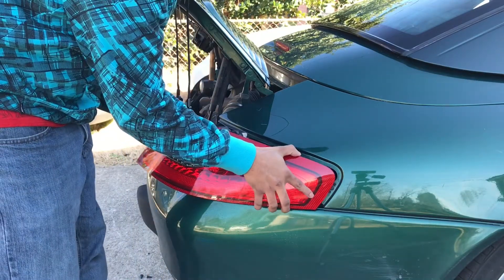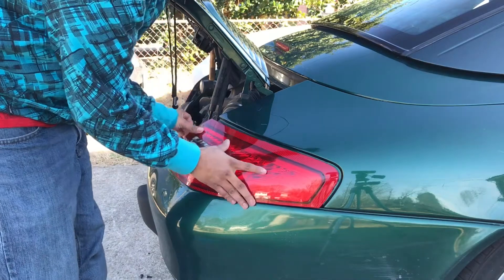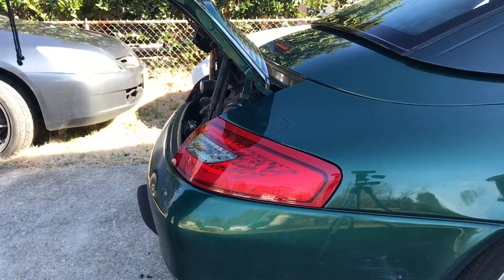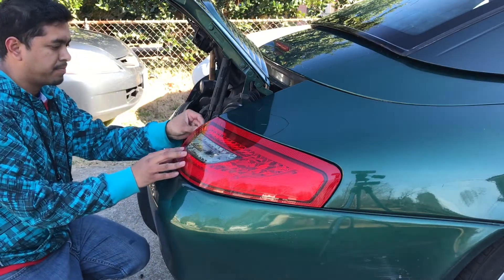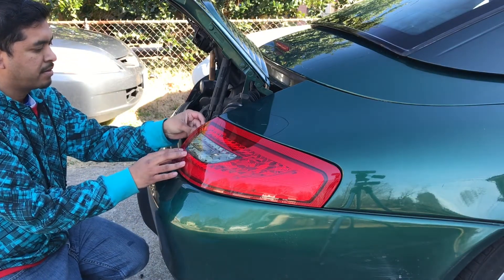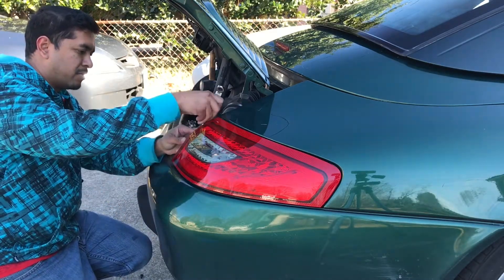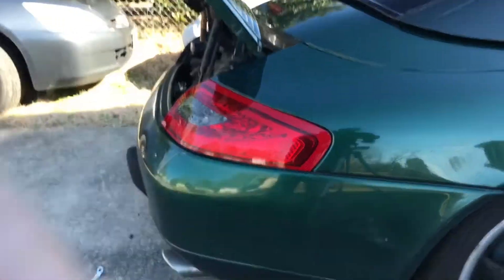You just slide it in here and it fits right in there. Then we just put this screw back in. There it is — it's now installed.